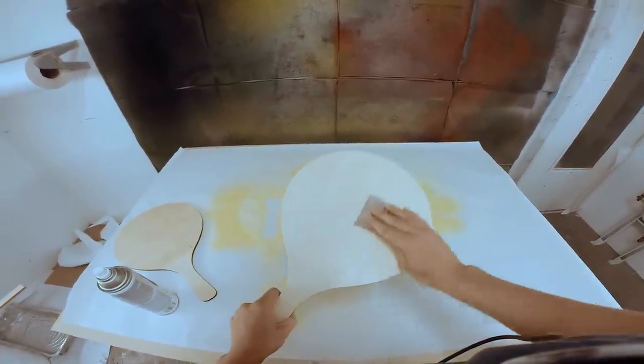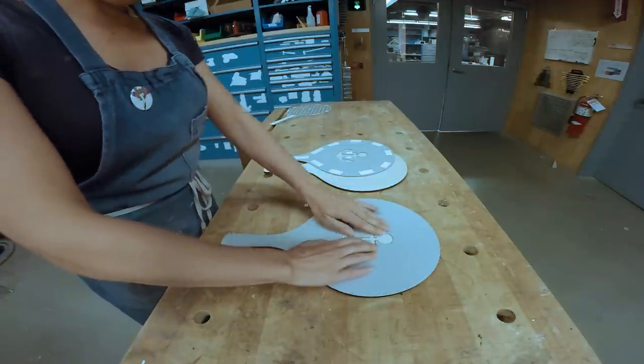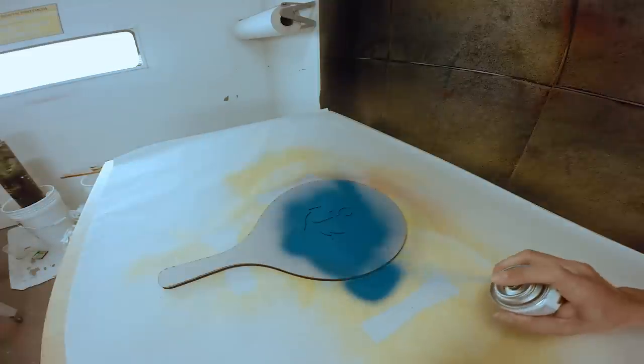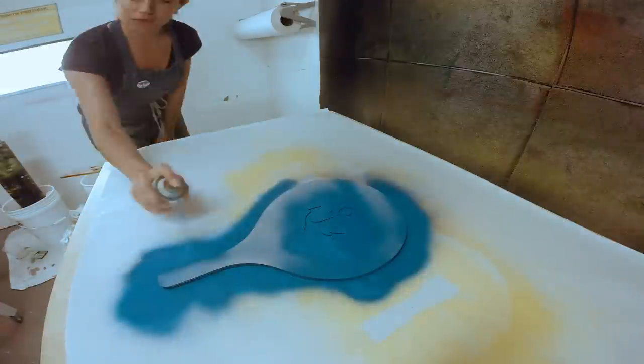I applied the two anchor stencils to the freshly sanded surfaces, then sprayed top-down — one red, one blue — using indoor-outdoor paint. At this stage, I also sprayed the edge of the blue anchor paddle, but not the red, to avoid overspray.